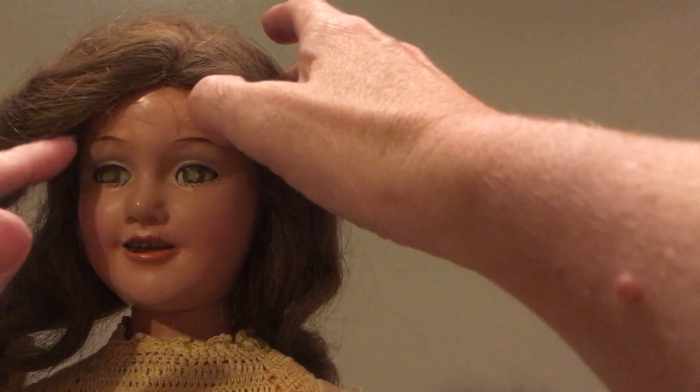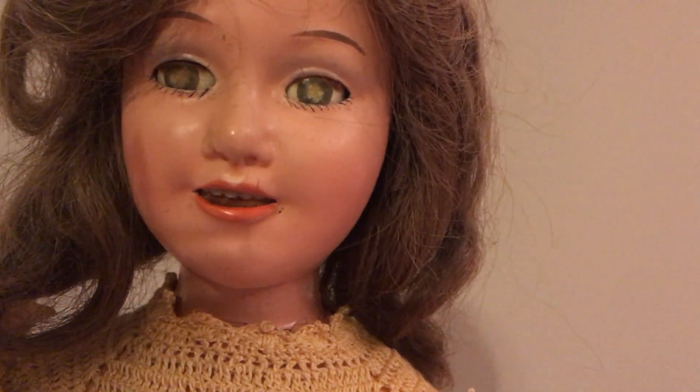Her hair is just very, very dry. I have not messed with this doll at all — when she came in I was very, very careful with her because she does have some damage to the composition. She's got a few cracks on her face, not really bad cracks, but she's got a couple.